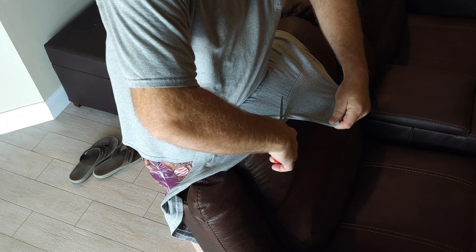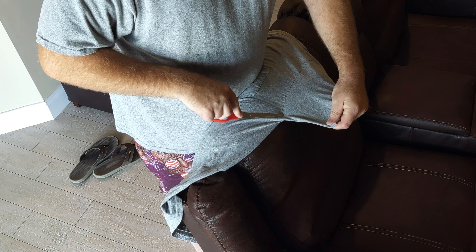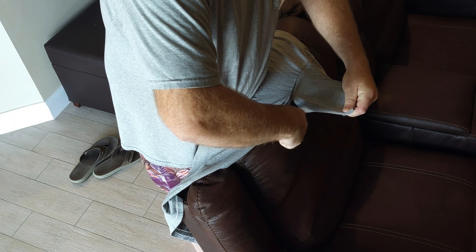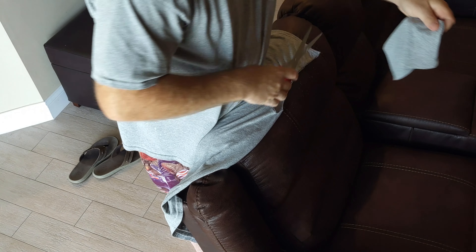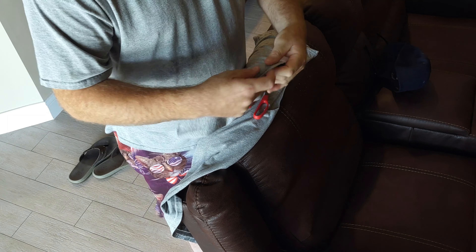Just grab it and pull it with light pressure. I always cut on the inside of the thread — not on the back side of the thread, but just inside the thread. And then as you're cutting, you're slightly pulling away almost like you're skinning a game animal. And there you go.